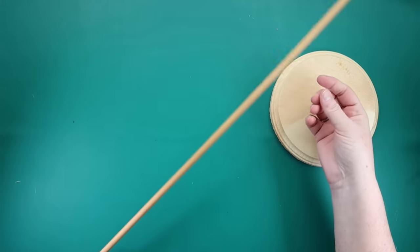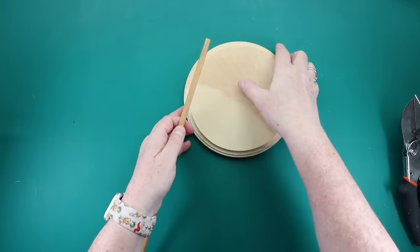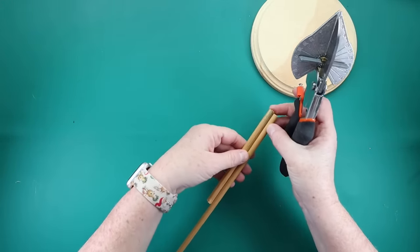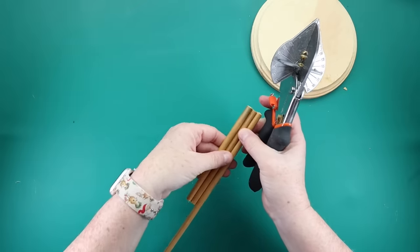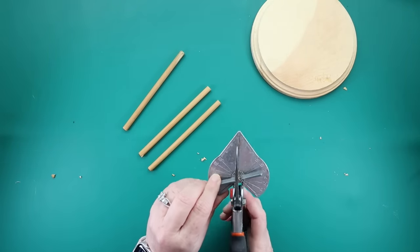You want to grab yourself a wood round and a dowel rod. The dowel rod could be any thickness that you would like. We're going to make three legs with the dowel rod, so I decided about how long I wanted each leg to be. I used my miter shears to trim down three pieces that were all equal size.